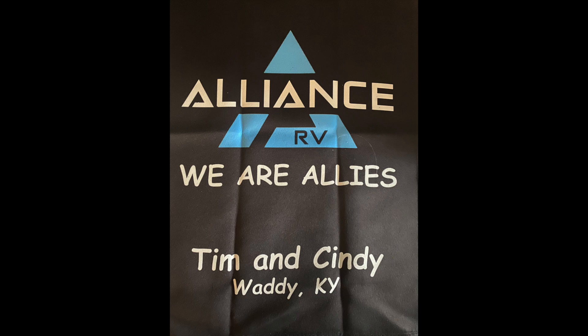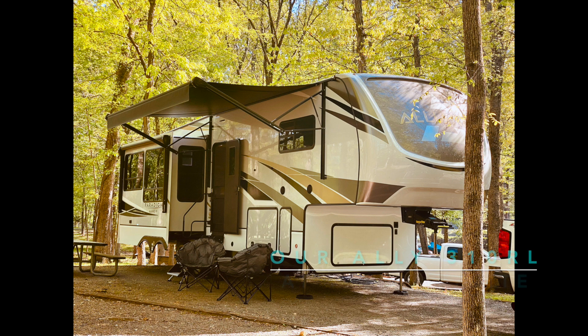Welcome to our channel. We are Recreational Retirement. We are Tim and Cindy Ford from Kentucky, and we are allies. We are proud owners of a 35-foot 310 RL Alliance Paradigm. We hope you enjoy our channel, and remember, everybody needs a little R&R.